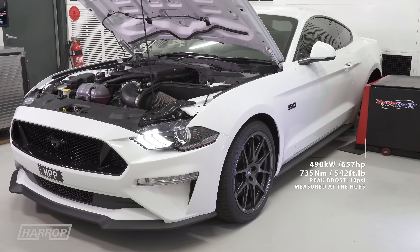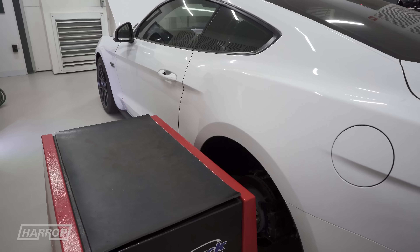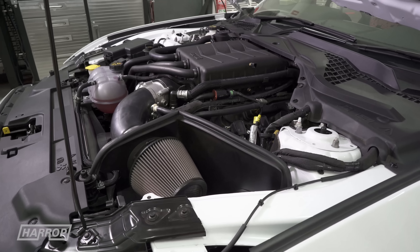Each of these results was achieved using BP 98 RON fuel with the standard exhaust system and the standard 10-speed auto.